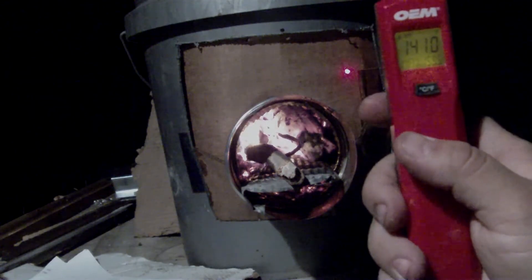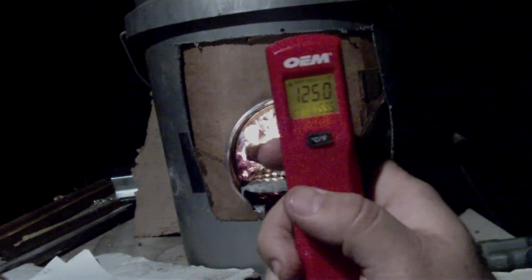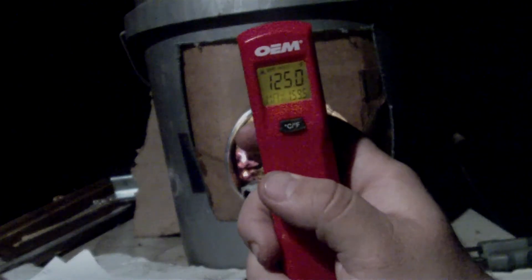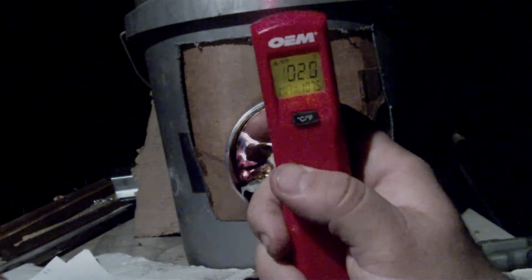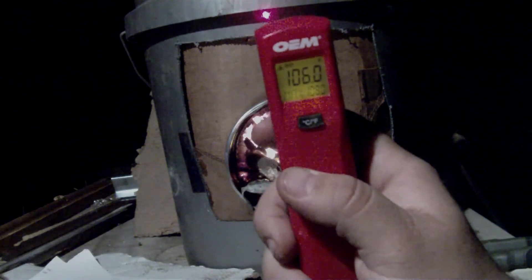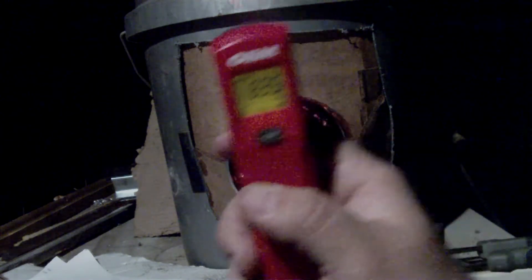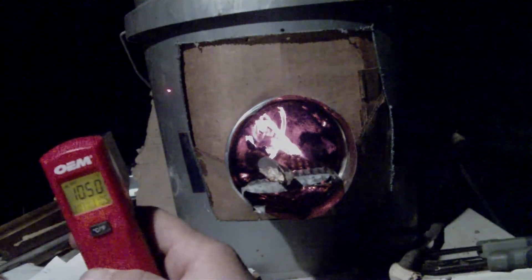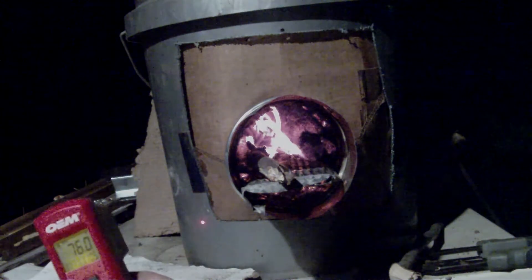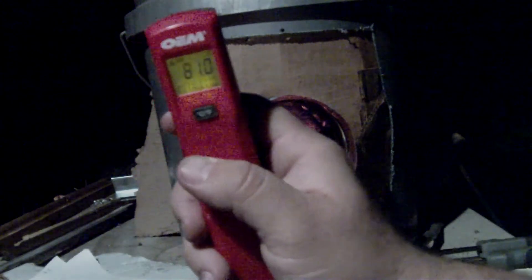I'm not going to check the metal yet because who really cares about the metal - we want this cardboard not to catch on fire or fall apart. Now let's check out the plastic. Wow, I didn't know the plastic was that temperature - that's where the heat might be trapped. Over here: 85, try over here: 103. Seriously - 80, 90, 80.